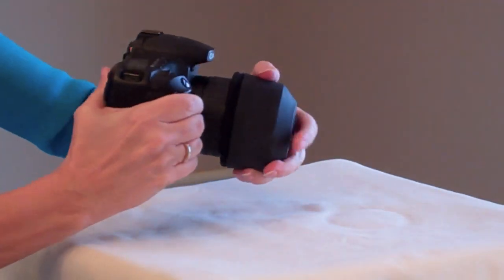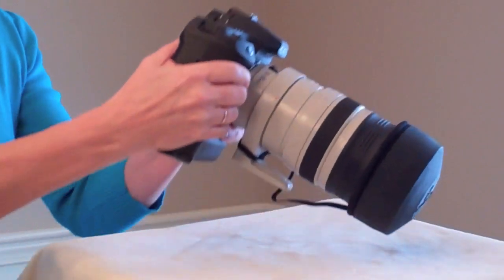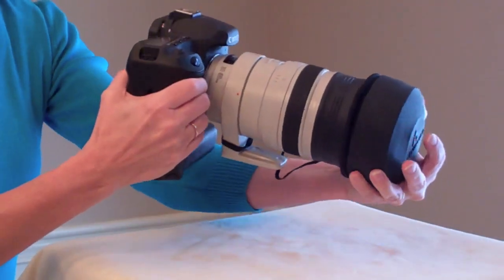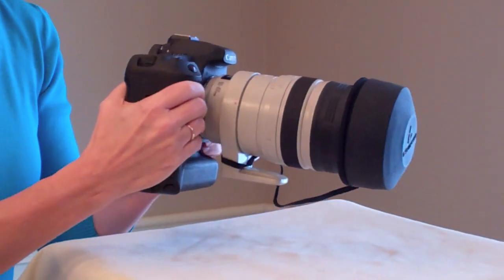It easily slides on for a secure fit. And if you have a large lens, no problem. Our LensGuard fits 90% of all lenses on the market, and our tethers keep them from getting lost.